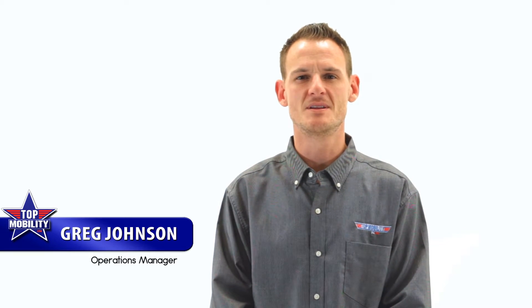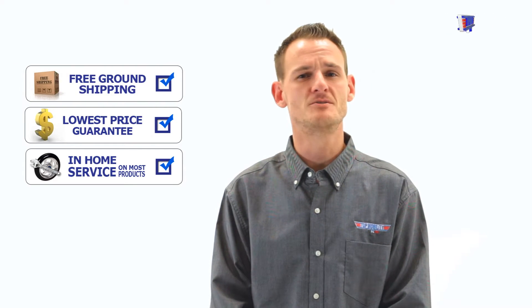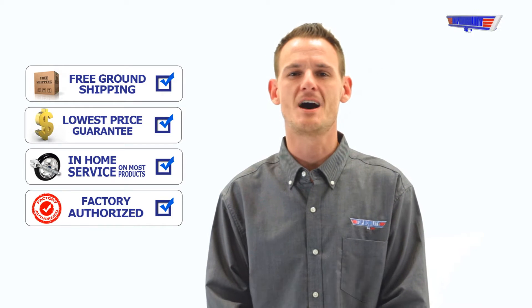Hello viewers, my name is Greg Johnson and welcome back to Top Mobility's YouTube channel. With outstanding customer service, lowest price guarantee, free ground shipping, and over 1,500 products, we are your one-stop shop for all of your mobility needs.